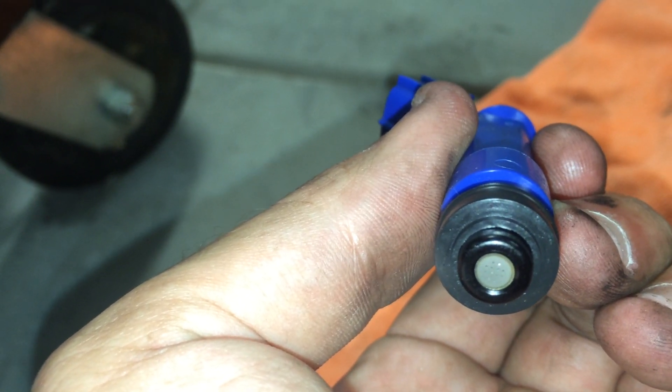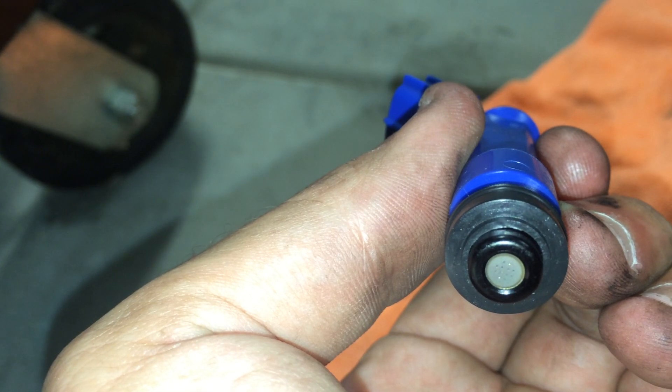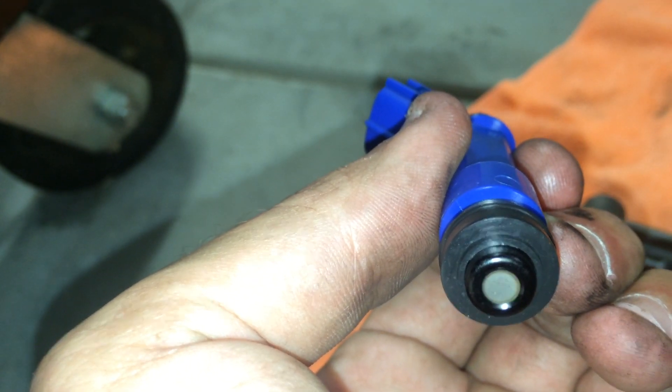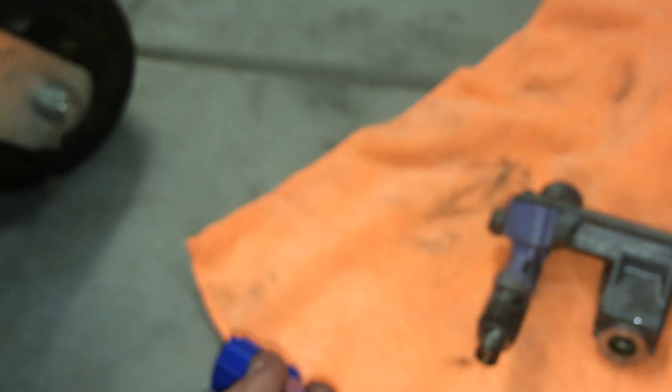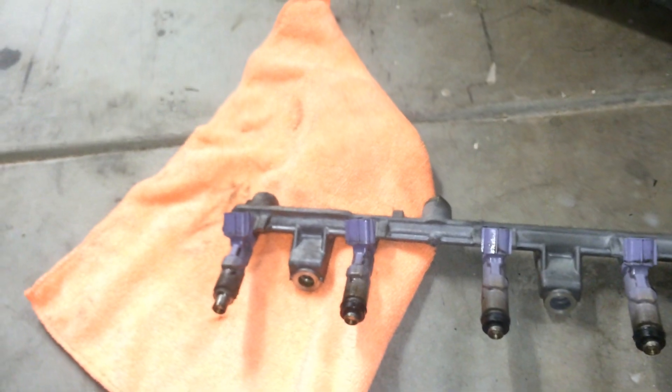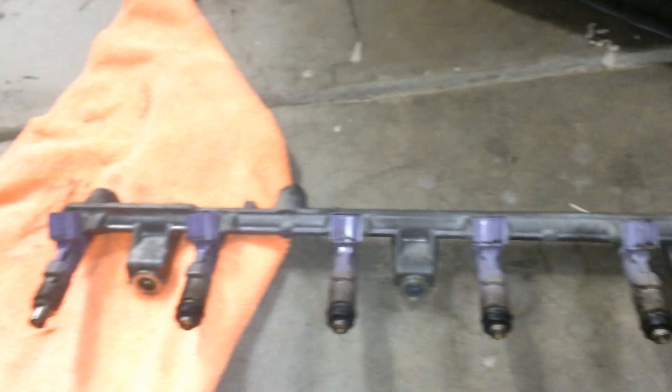Basically finer atomization, finer fuel droplets, etc. They are the same price — about $30 an injector. It's not really worth getting injectors serviced by local guys now because they're $25–$30 an injector anyway.